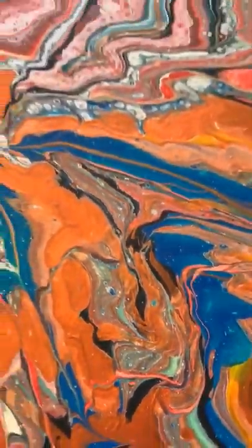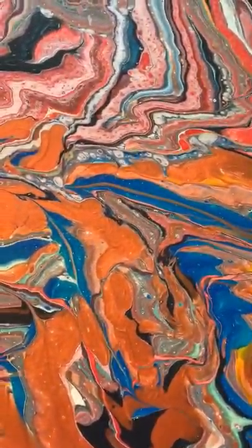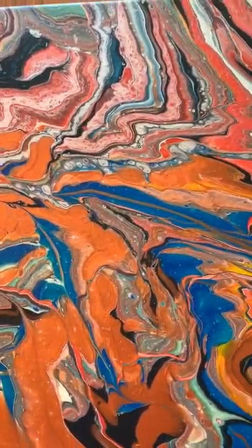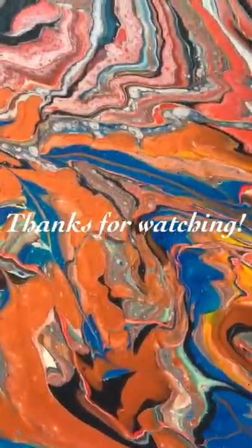So I hope you enjoyed this recap of all my dried paintings. And until next time, take care everybody, and thanks for watching. Bye for now.